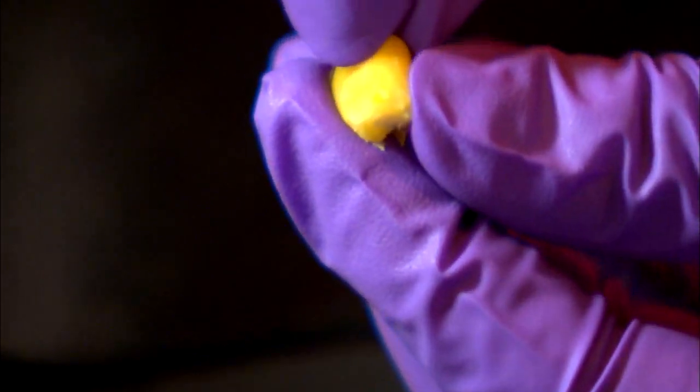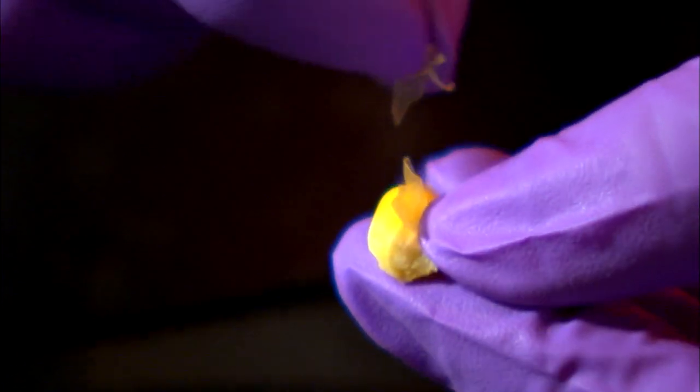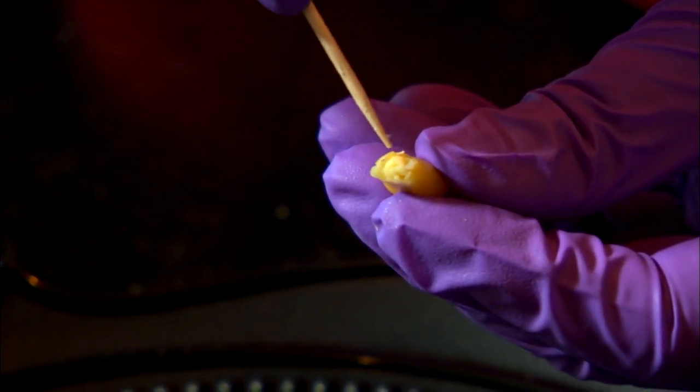As you pull it off, you'll notice the thin seed coat, or pericarp. Peel off as much as you can, observing how it covers the entire seed. The lighter colored triangle is where the embryo is located. Let's isolate this using a fingernail.